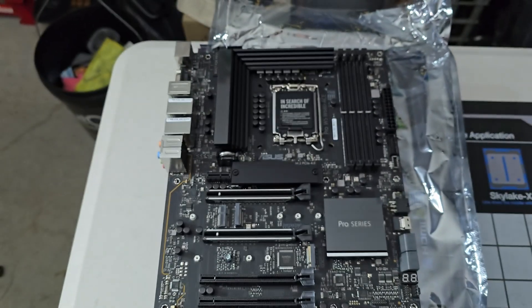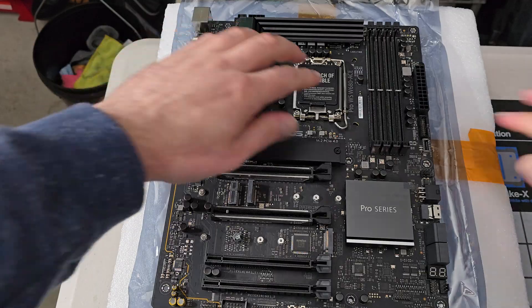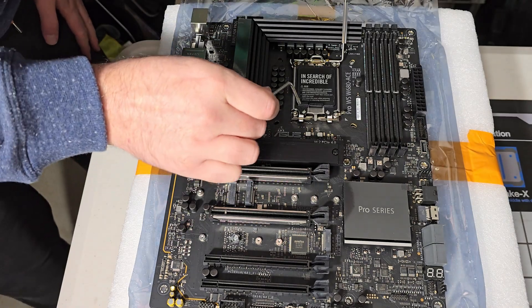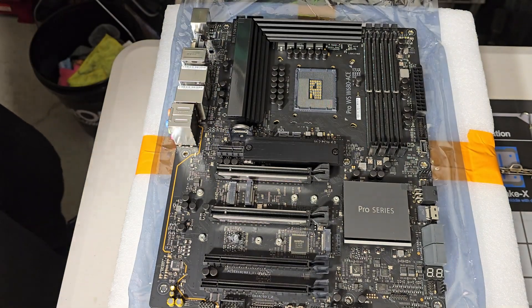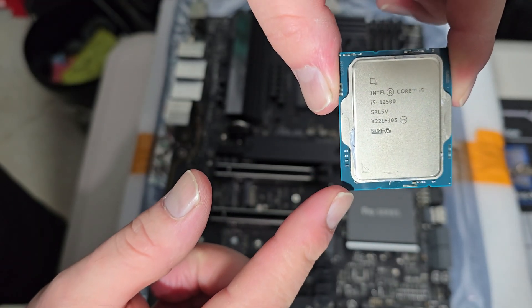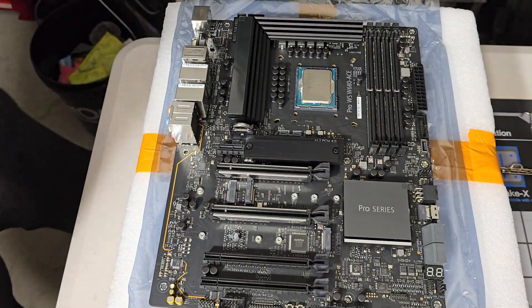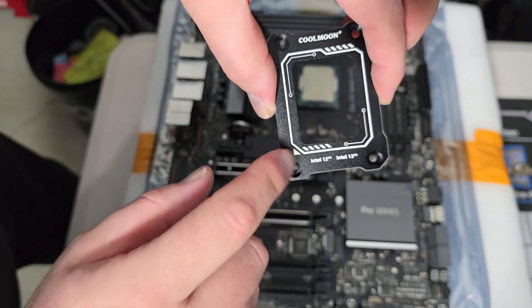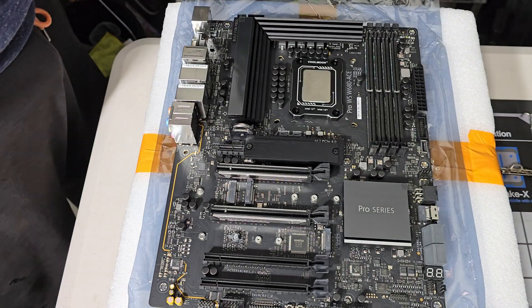First thing is installing the CPU, but not using the traditional method. I put some foam underneath to make things easier. Keep in mind the triangle orientation marker — once you take off the bracket you lose your point of reference. The triangle on the socket matches the triangle on the processor, and fortunately it all lines up here nice and smooth.